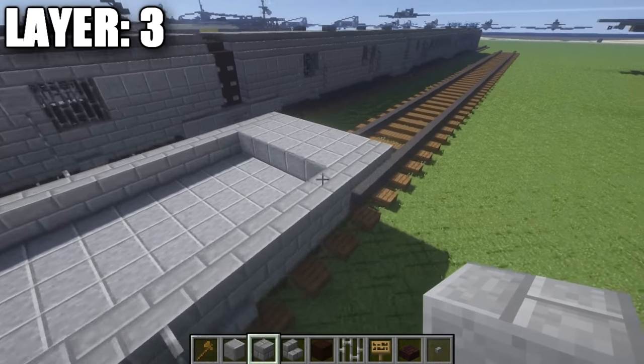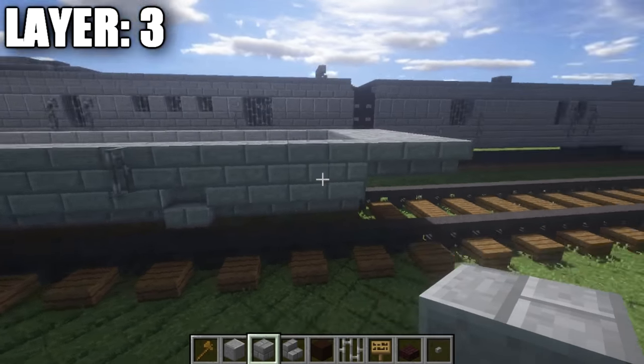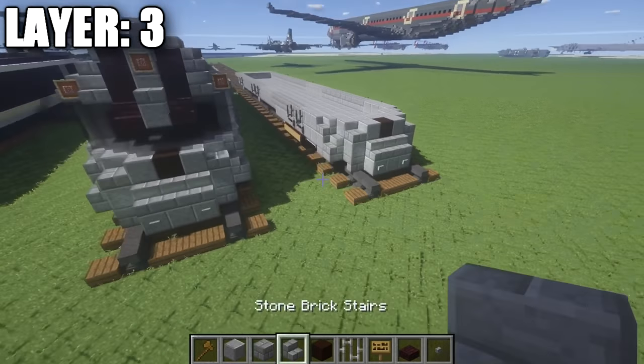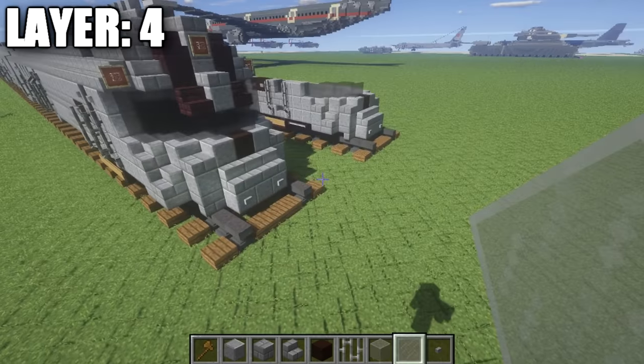This basically covers up so you can't see it from the bottom. Once you put these wheels in, you really won't be able to see it anyway. You might have to mess around with that a little bit if you guys are building an interior. Anyways, that's pretty much it for layer three, and with that we can go ahead and move on to layer four.